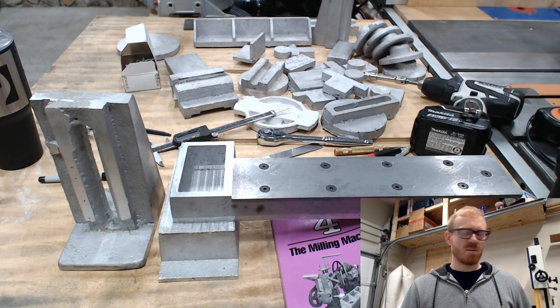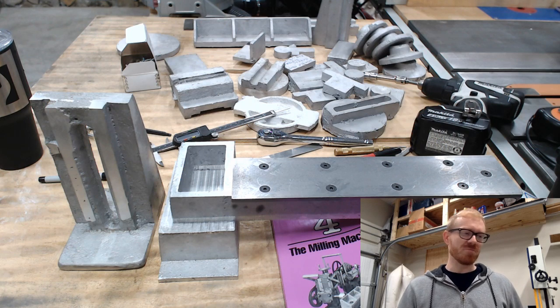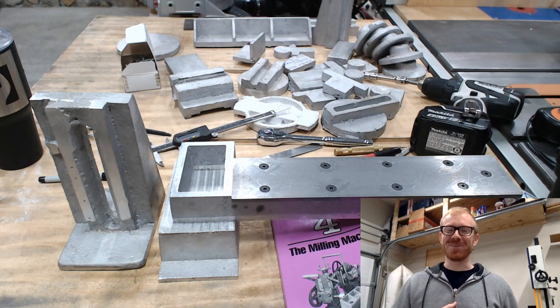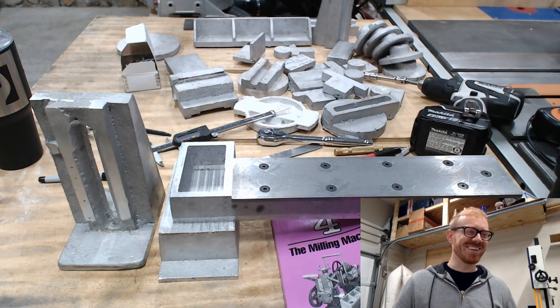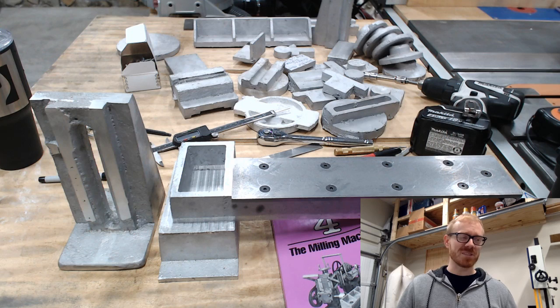Tracker Row asks: wouldn't it be easier to weld steel together in the same configuration? Possibly — you might have some movement from welding if you're not a great welder, so that's maybe why I'm going with casting. I don't have enough perspective to say that welding wouldn't work or that casting is definitively better.